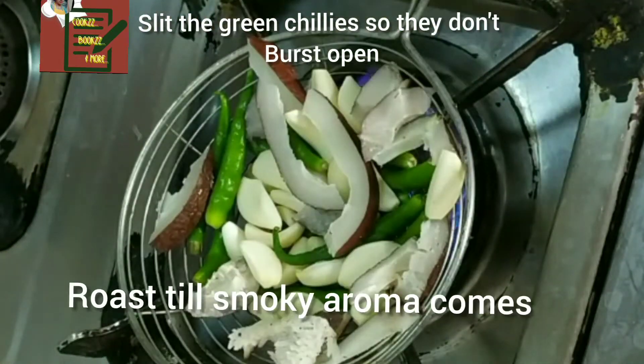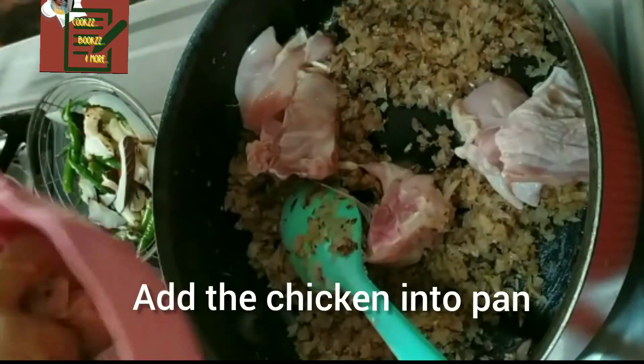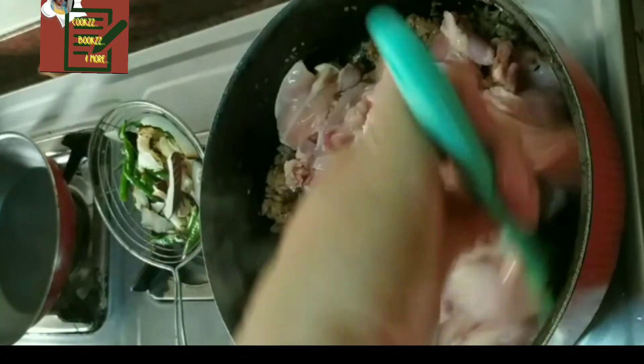Meanwhile, we roast garlic, green chillies, and dry coconut on a direct flame to get the smoky flavor — do not burn them. Once the onions turn soft, add the chicken, pepper, salt, and some turmeric, and stir well.